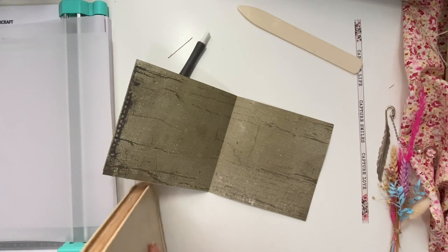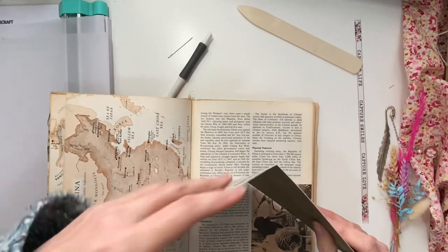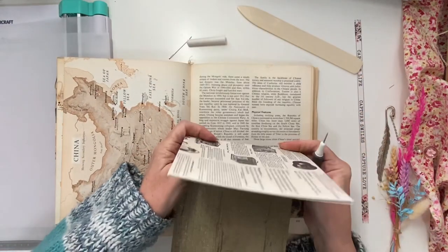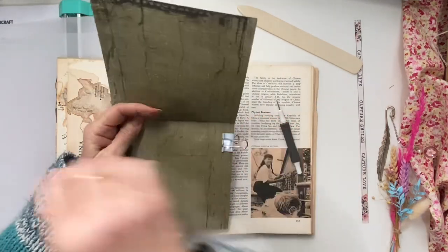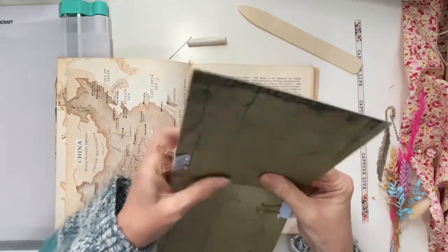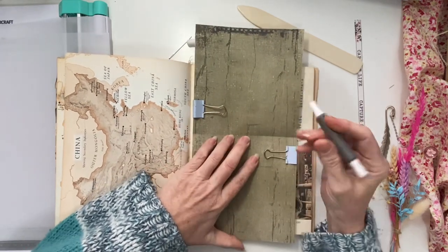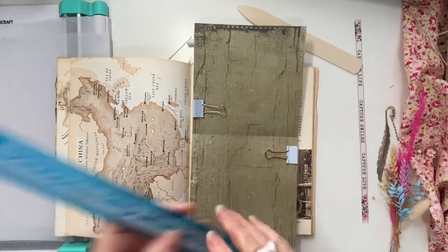Just get an old book that I can poke through. Just hold these together — I think that might be best. I want it to be quite sturdy, so let's measure.